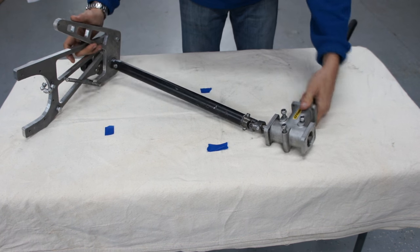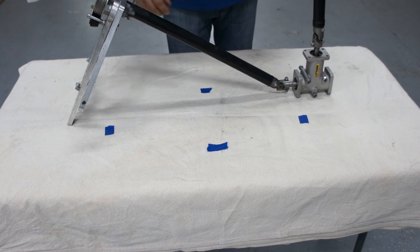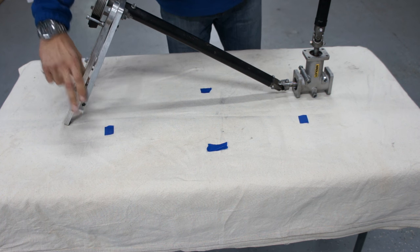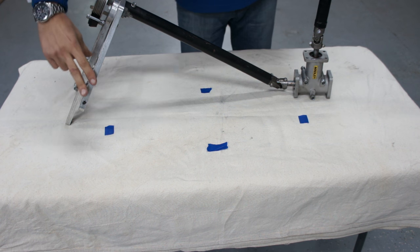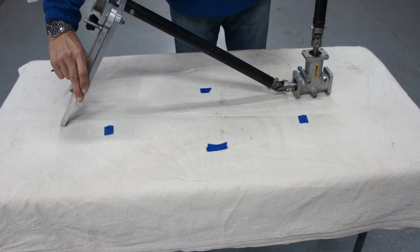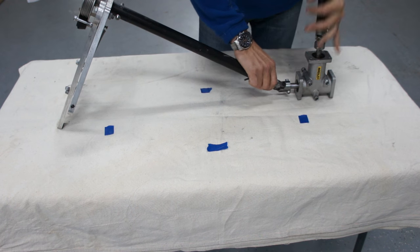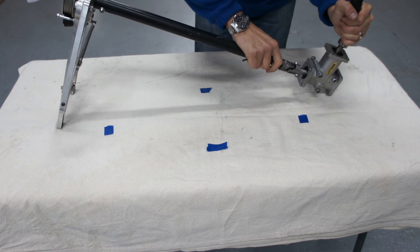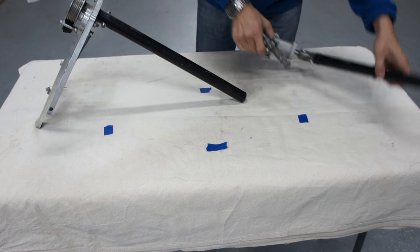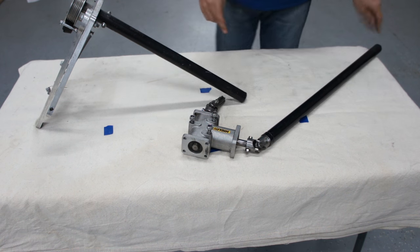Once again, what happens is when this arm is actuated and the belt is tensioned, this pulley starts rotating, which in turn sends the power to the rotor head. There is no reduction or any type of compensation on this little gearbox right here. So this is a one-to-one direct drive. It's very efficient, it works actually quite well for what we have to do.